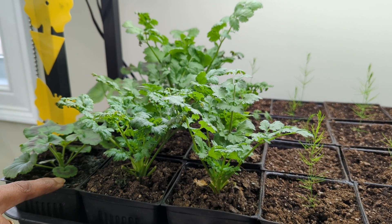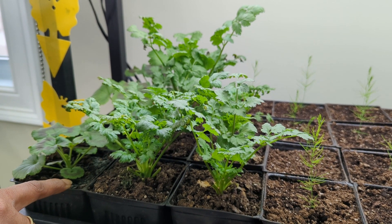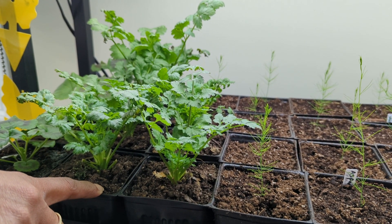Here's some geranium — I collected the seeds last year and was able to sprout a few plants from those seeds. Over here we have some cilantro, which tastes delicious on Mexican food.